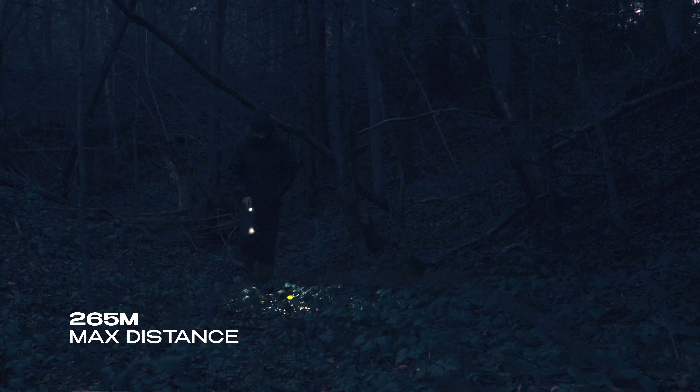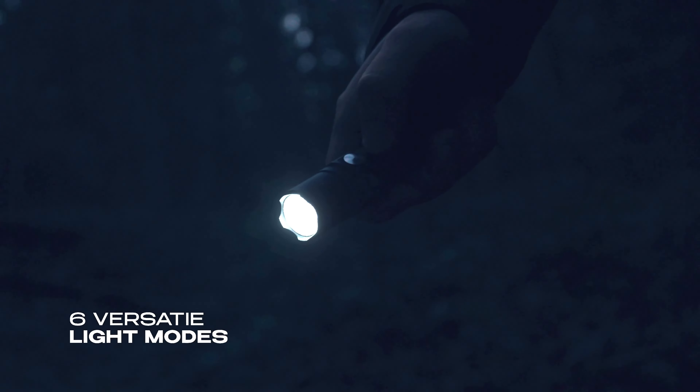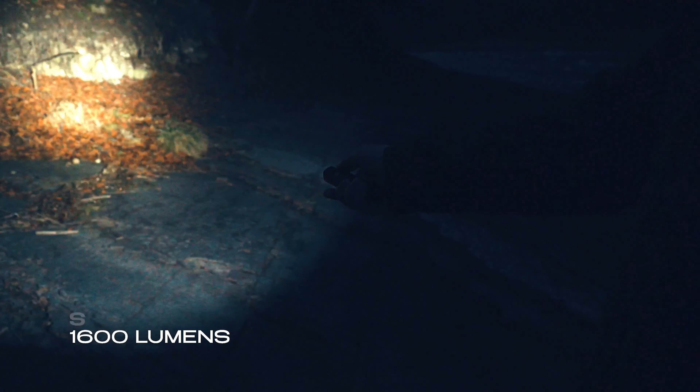Illuminate your path with a remarkable 265 meters lighting distance. Toggle through six versatile modes to adjust to your surroundings. The TX-11 outputs 1600 lumens of brilliant lighting.